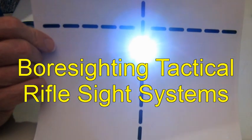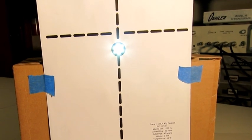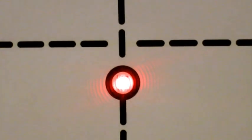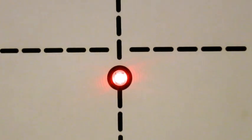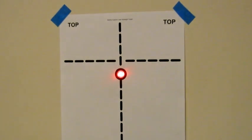Laser sights provide many tactical advantages and are most often used in conjunction with conventional optical or iron sights, and both sight systems should be calibrated together to maximize their benefits. The method of aligning laser sights with the optical or iron sight at some distance only gets you in the ballpark.